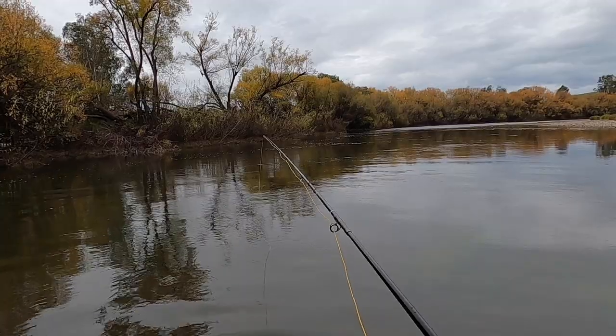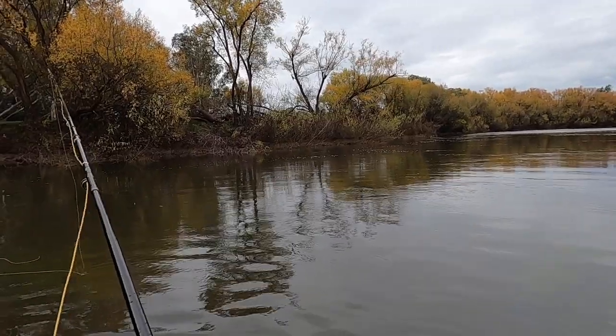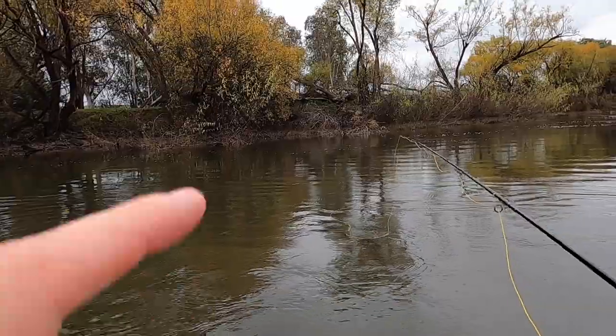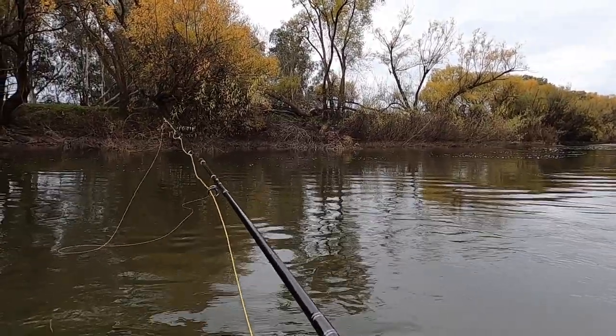But on a lot of our tailwaters, like the Tumut, it doesn't matter because there isn't the weed like there is on the Goulburn here. I haven't thrown many way over in the bubble line in case it's a bit deep, but I should probably give it a go.